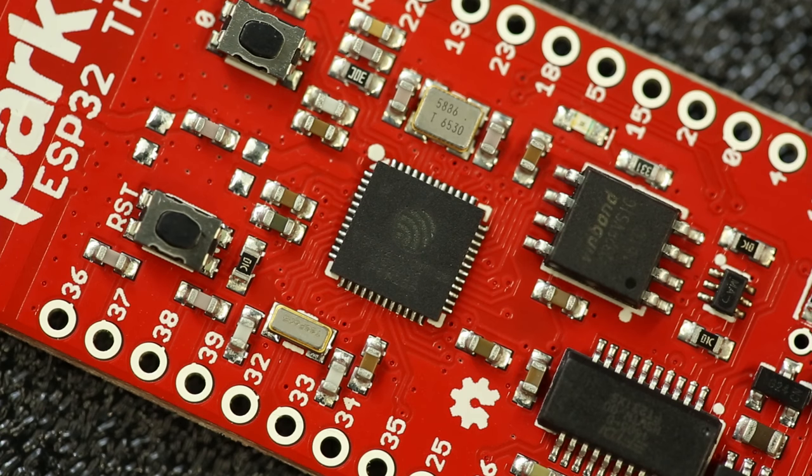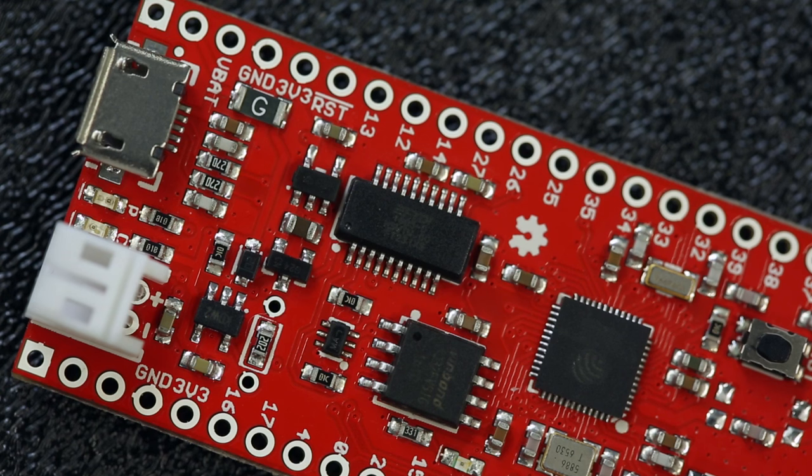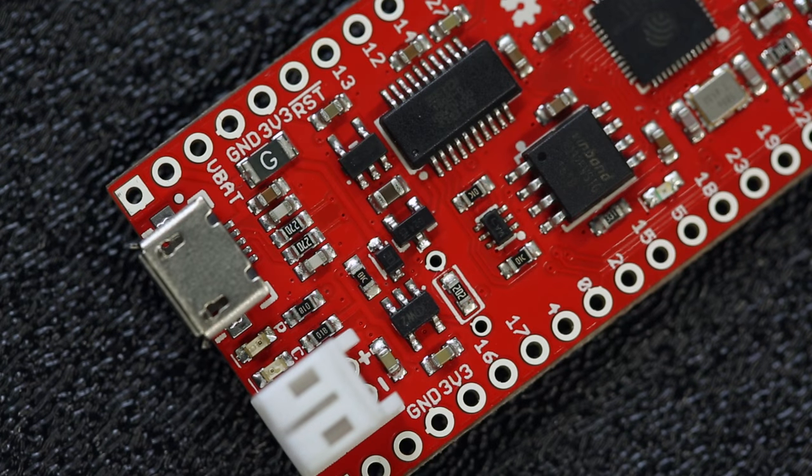We gave it the same treatment that we gave to the 8266. The SparkFun ESP32 Thing board includes everything that you need to program the ESP32 and incorporate it into your projects, like an FTDI USB to serial bridge for programming, and even a LiPo charge controller so that you can hook it up to a battery and have a truly wireless battery-powered project.